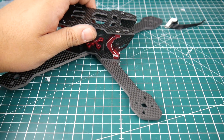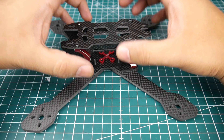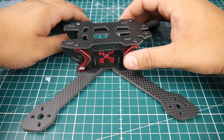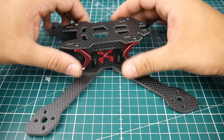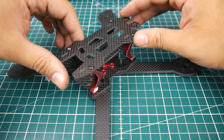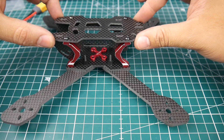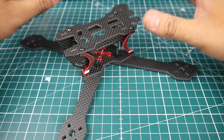In theory, this thing should be able to take some pretty hard impacts. Having the battery up top will pretty much reduce the chances of breaking the frame, though it might ruin a battery. I haven't seen one quite like this before, so I don't really know what to think until we build it and see how it actually flies.